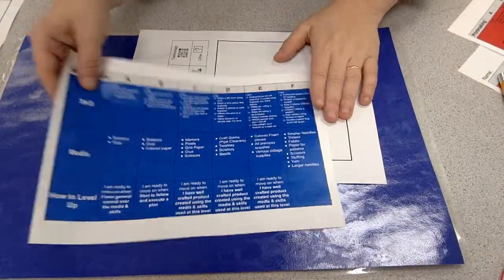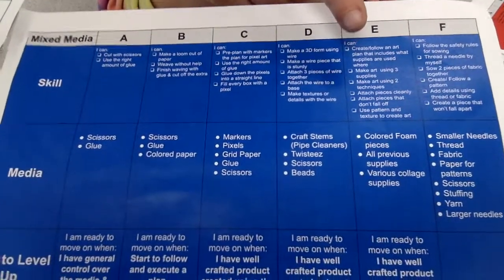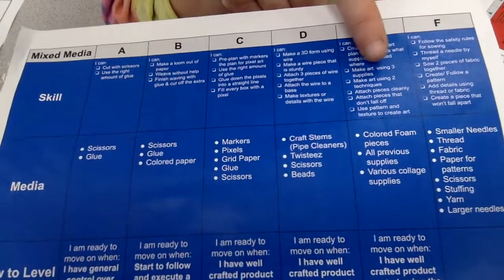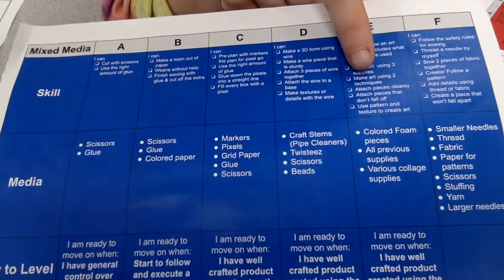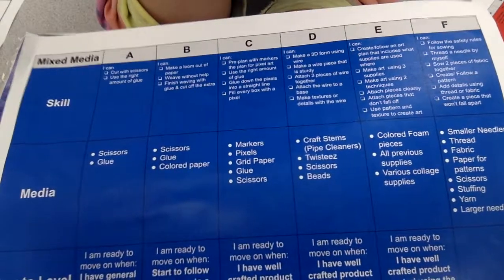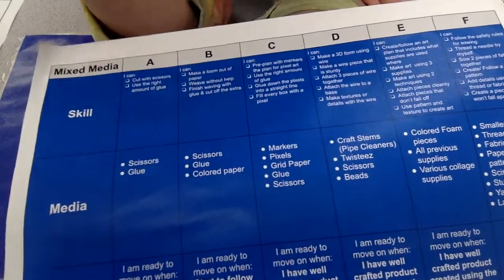At this level, we are actually going to do authentic mixed media, which means we are going to make a plan where we have just a bunch of supplies. We are going to make art using three different kinds of supplies and two different techniques — two entirely different ways to work with the material. We are going to attach everything cleanly and neatly, attach pieces so they don't fall off, and we are going to use pattern and texture to create art. It's going to be more organic or abstract.